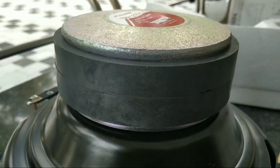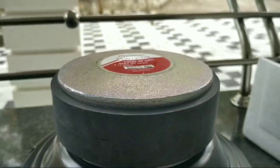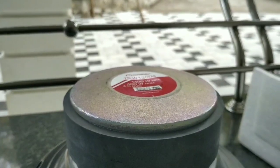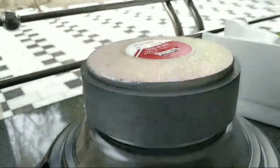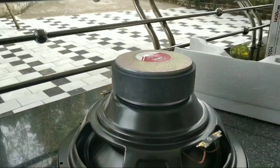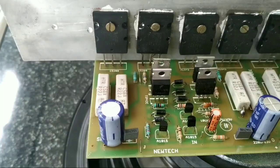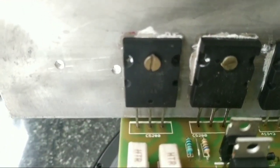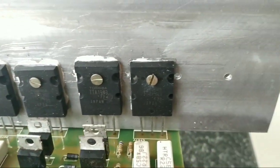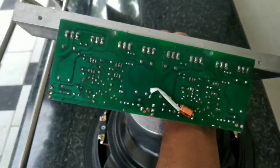Pioneer normally provides a protective cover, but it is not available in this model. This is the Pioneer TSW-120-D4. It is also available on Amazon. I have the board and documentation.